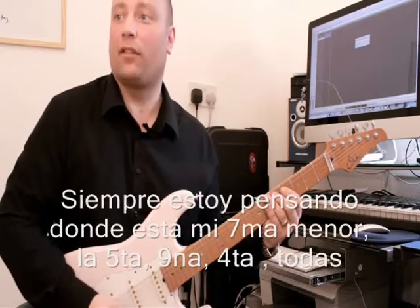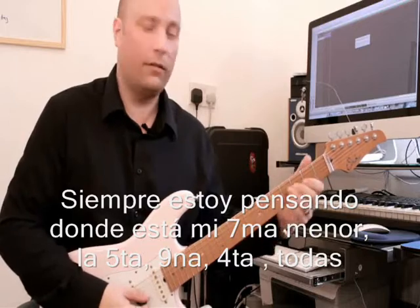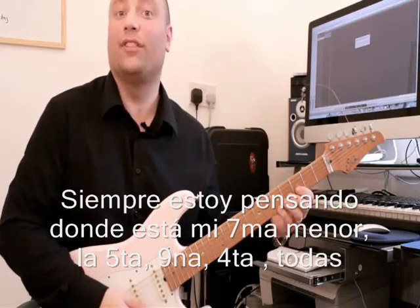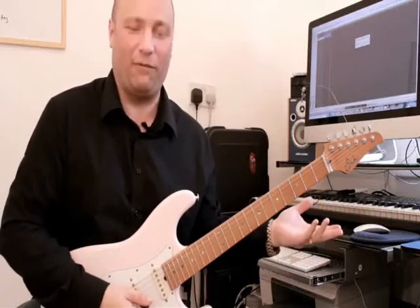For instance: major 7th, 5th, 5th, 9th, major 7th, 5th, 9th, 4th — whatever it is. I'm identifying each interval as I go.